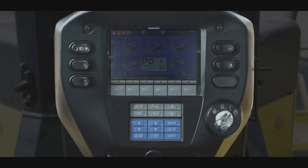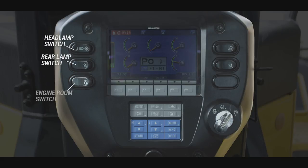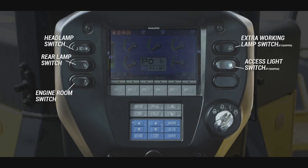There are multiple switches located to the left and right of the machine monitor. Here we can see the headlamp switch, the rear lamp switch, engine room light switch if equipped, additional working lamp switch if equipped, and the access light switch if equipped.